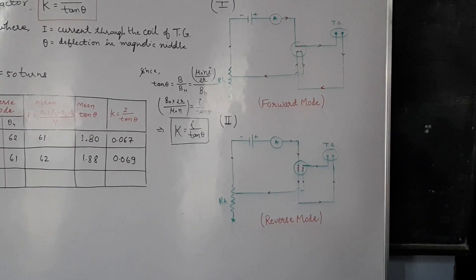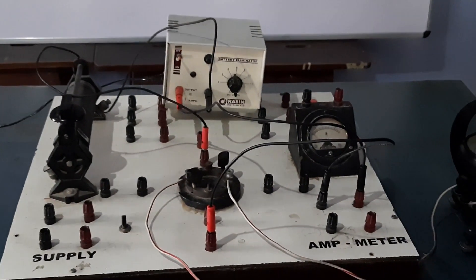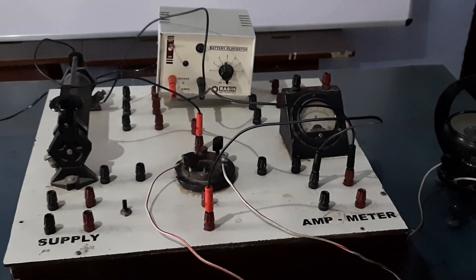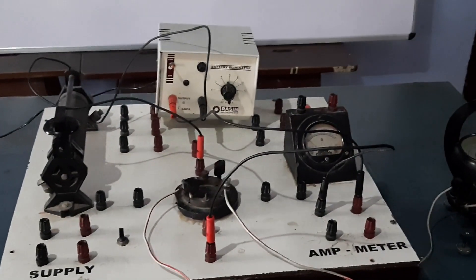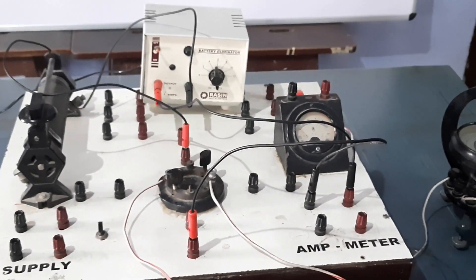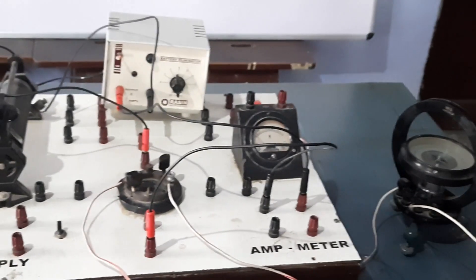Now coming to the apparatus. In the figure you have seen: this is your power supply, this is your rheostat, this is the four-way key, this is the ammeter, and this is the tangent galvanometer. Before starting the experiment, we need to set our tangent galvanometer.